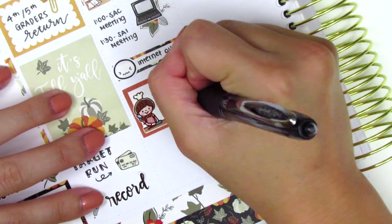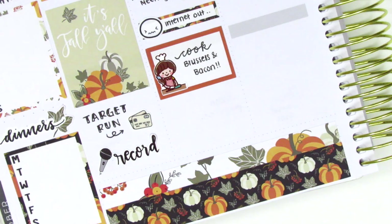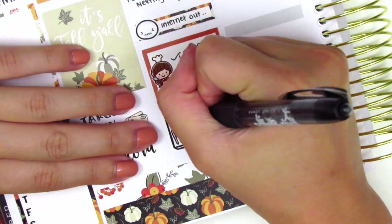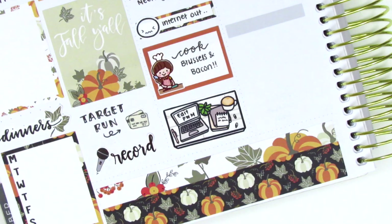That cooking girl sticker is from Happy Daya Stickers. At the very bottom I placed down a flat lay sticker to mark editing a plan with me — I actually wrote it inside the little laptop because I didn't really have any other space on top or below the sticker.